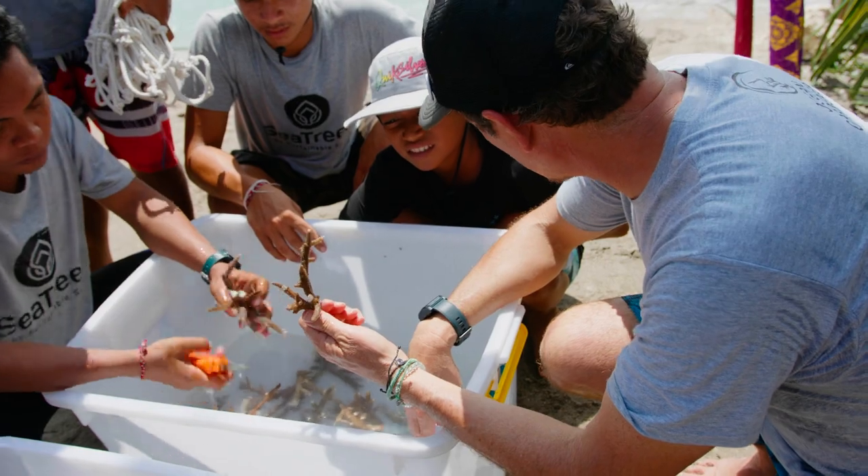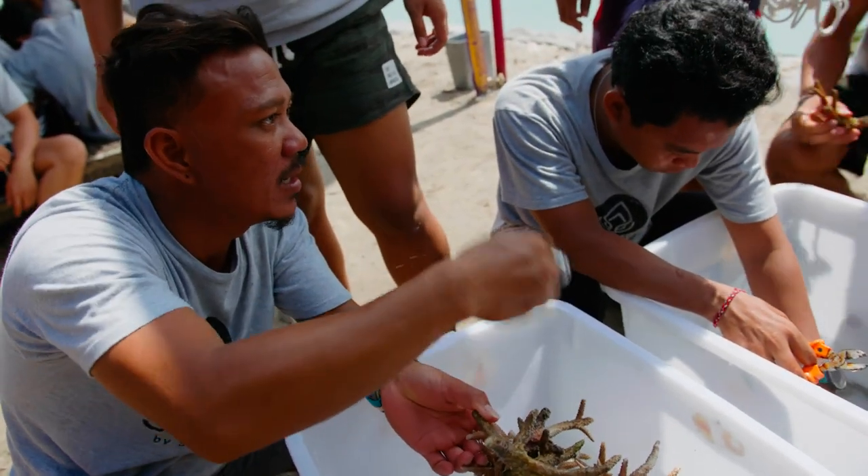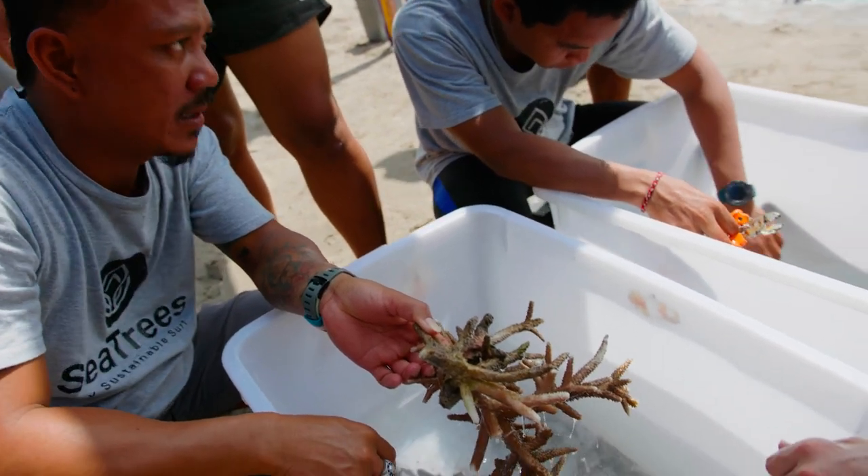Don't they kind of look like little trees? Yeah, right? Bleaching — but still can be alive. So it can come back.